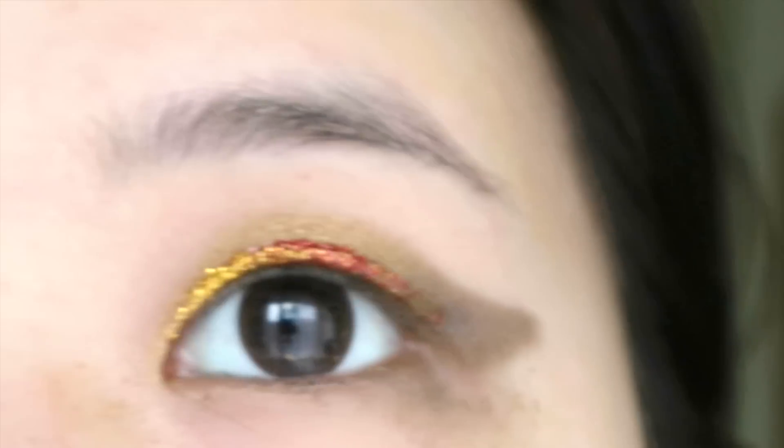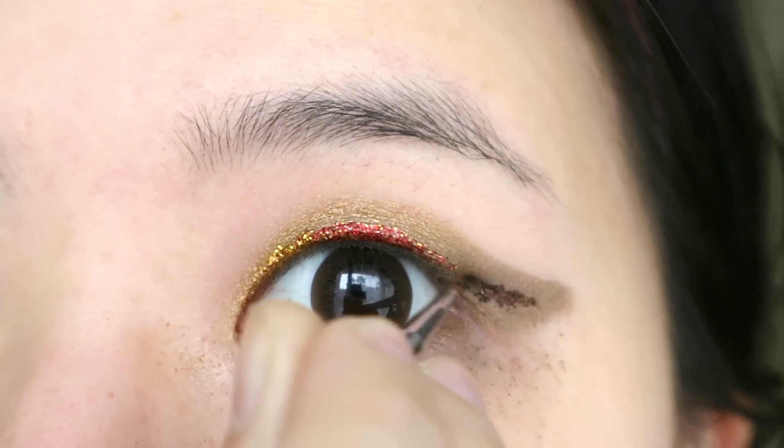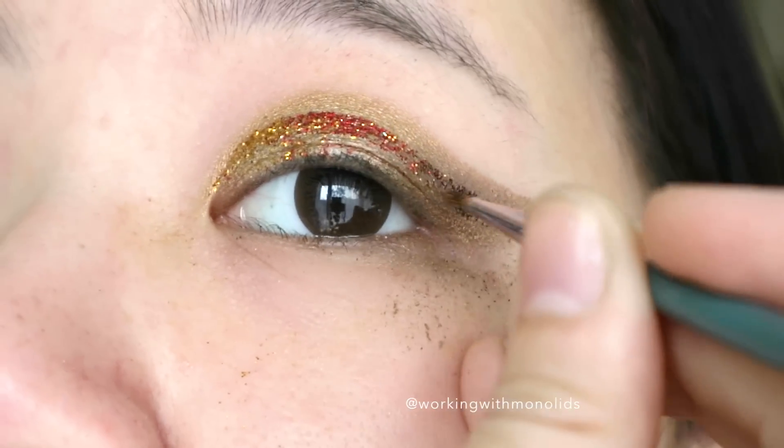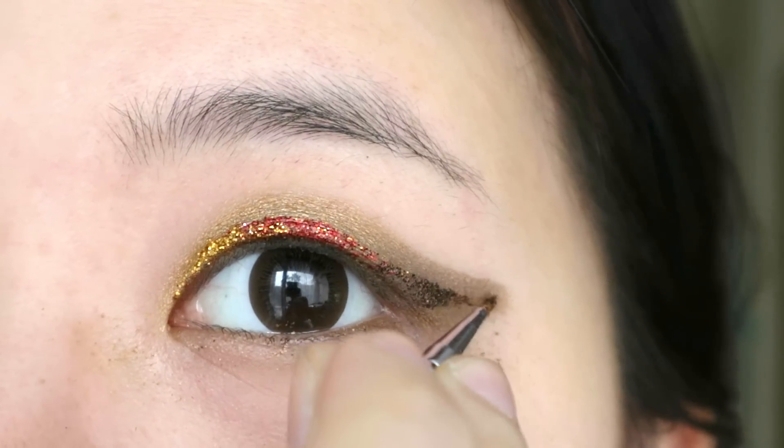Finally, I use Glitter Elixir's Dual Wield to line the outer third of my eye, flicking it into a wing. The bottom part can be messy, but keep the top part neat.